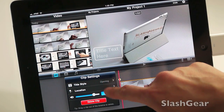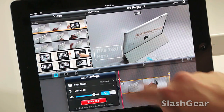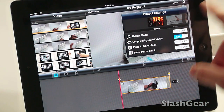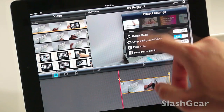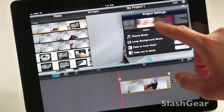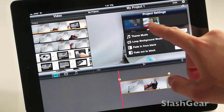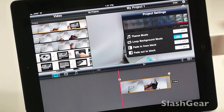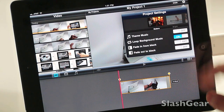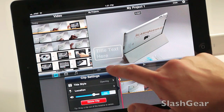In addition to clip settings like title style, position — opening, middle, or ending — location, and volume, you can also select a theme for the entire video. The options are: Modern, Bright, Playful, Neon, Travel, Simple, News, and CNN iReport. I'm going to select Modern and choose not to add theme music.